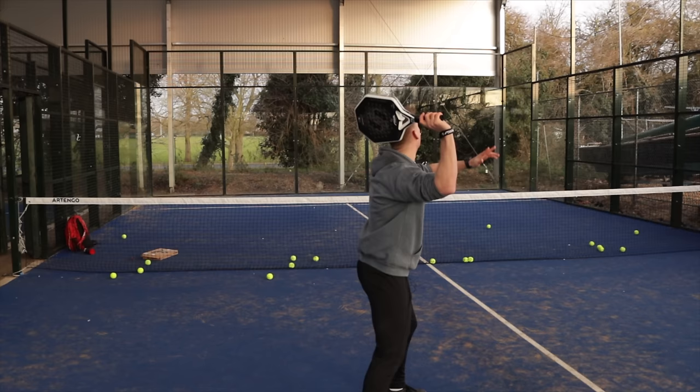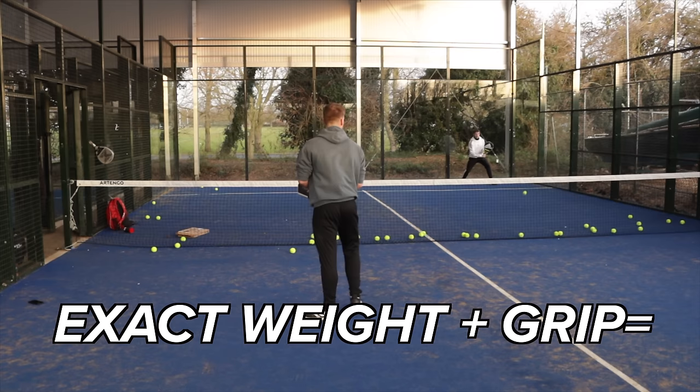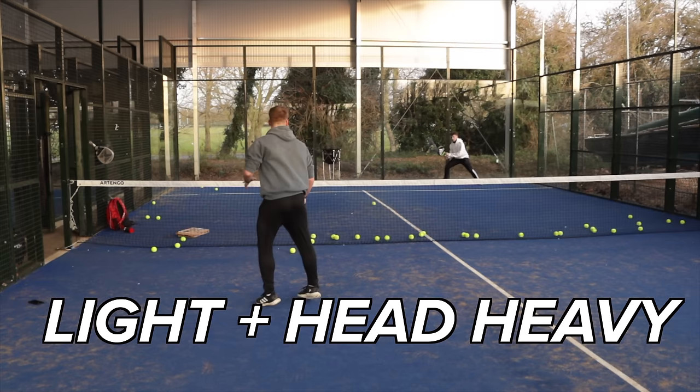It is quite a hard feel on the arm. It was time for me and Harry to play some points out. The exact weight of this model with an over-grip is 361 grams, so quite light, but it is head-heavy. I struggled a little with the maneuverability; however, the connection I was getting on the ball was really good.